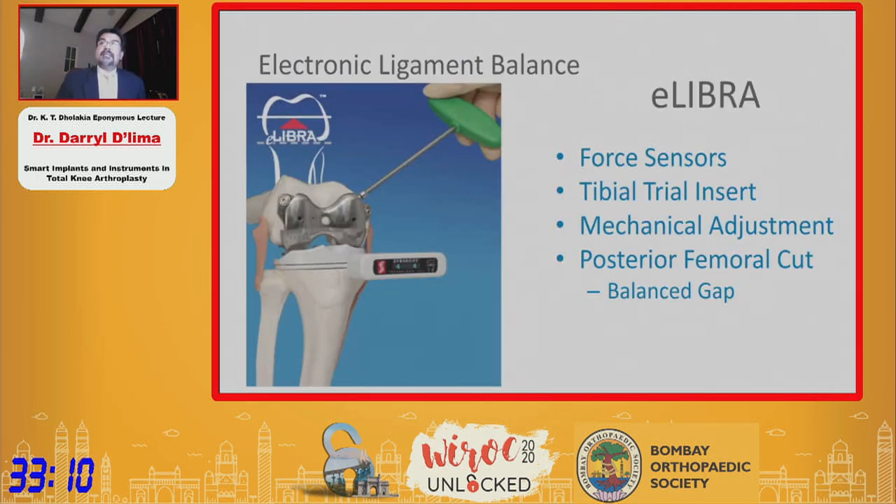Since then, a company called Synvasive developed a similar device called the eLibra, where they put sensors in the tibial insert. They used a device that was fixed to the femur, and you could rotate the femur to dial in the appropriate femoral rotation and make your posterior femoral cut.